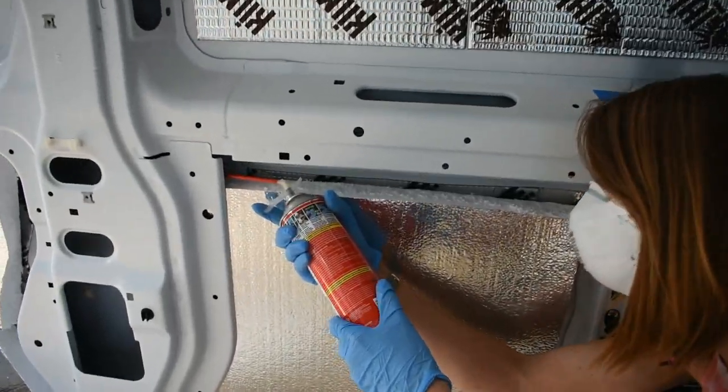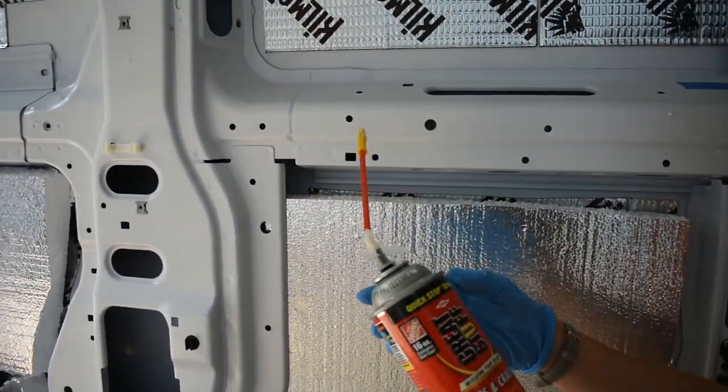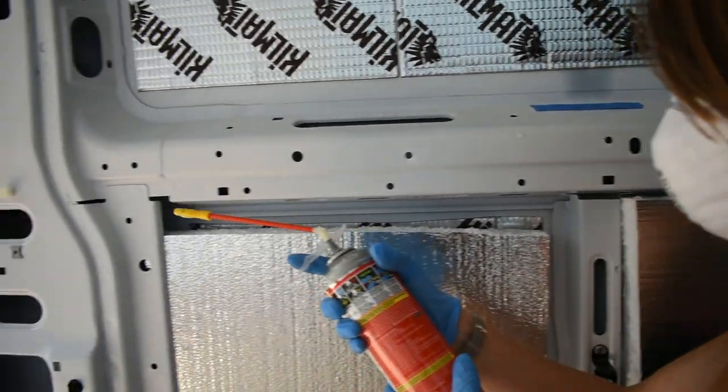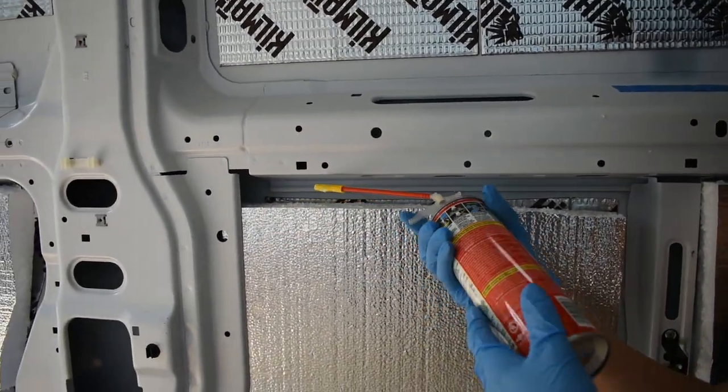Allison fit all these boards in here — these two-inch insulation boards. Now we're using great stuff to hold them in place but also add some insulation. We're not gonna fill all that gap with great stuff; we're gonna put some wool up there too. But this will just be to help hold it in place.